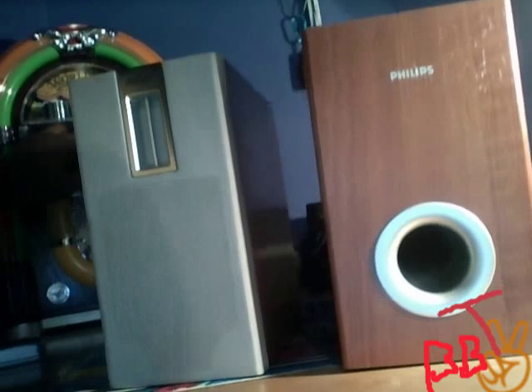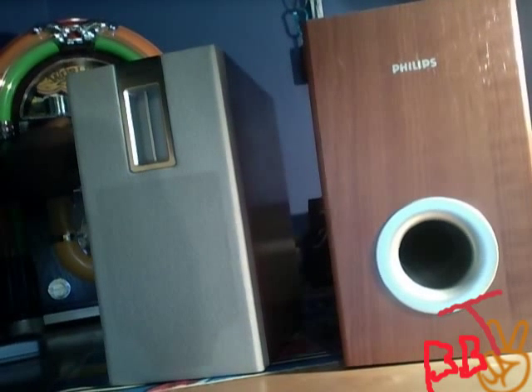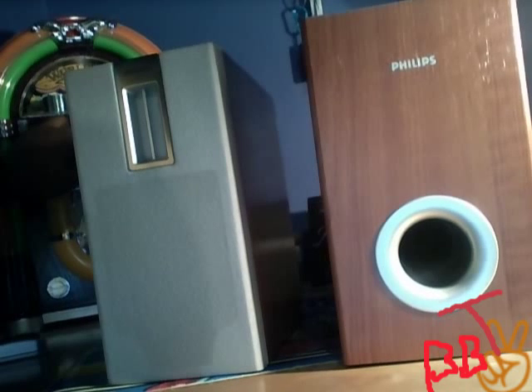Oh my goodness. Every time I try to test speakers or radios or something, there's always a commercial on. I hate commercials. I can only play 30 seconds — I want to play 30 seconds. I want to be your man. All right, that's all I can do before I get in trouble.